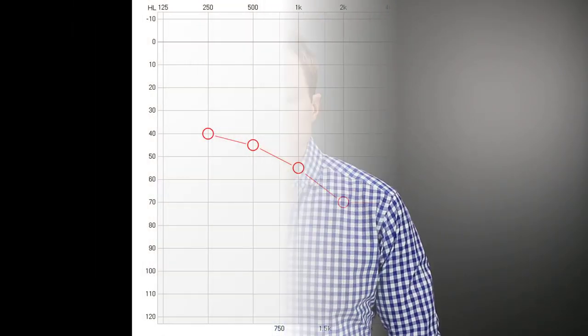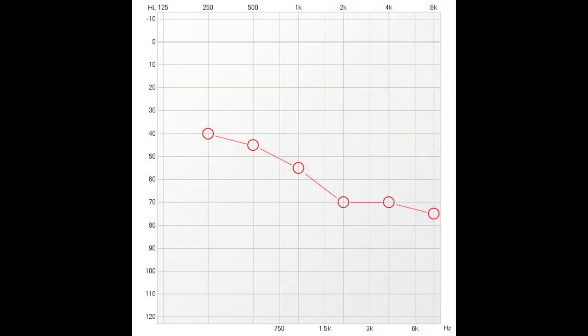Take a look at this hearing test. The O's on this hearing test indicate the softest beep that this person can hear at each frequency tested. The lower these O's are on the graph, the worse their hearing is. If the person being tested while wearing hearing aids could hear these same beeps at a lower level — as illustrated by the S's on the graph — it would indicate that the hearing aids are providing adequate amplification. However, this type of verification is only useful to determine the softest sound a patient can hear while wearing hearing aids, and does not mean the hearing aids are programmed correctly, for four main reasons.